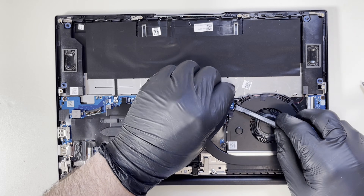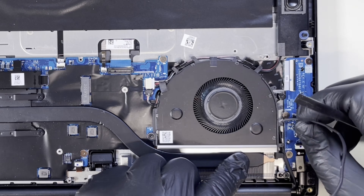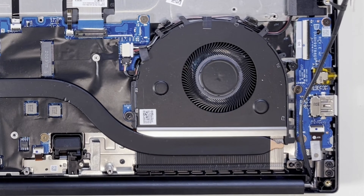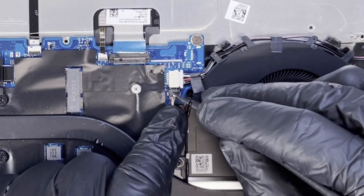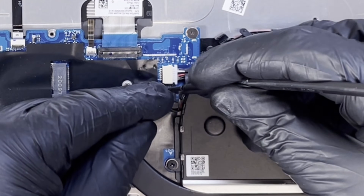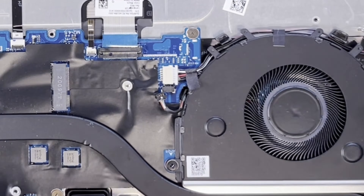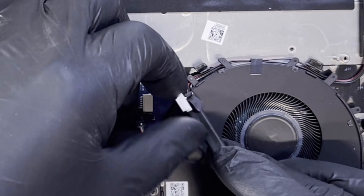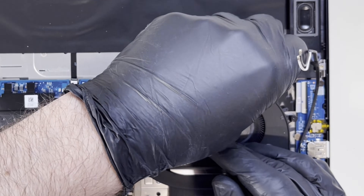Next, I want to take off the fan. First, I'm going to take off the Wi-Fi antenna cable. Now I want to disconnect the fan connector itself — it sits here, so just gently disconnect it. I also want to disconnect this cable here as well, which is for the speaker.